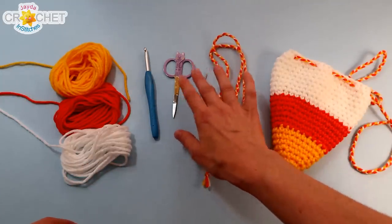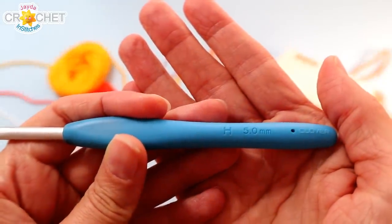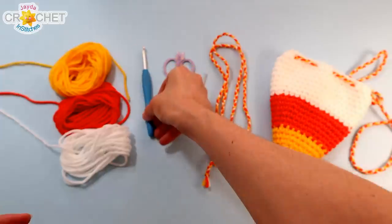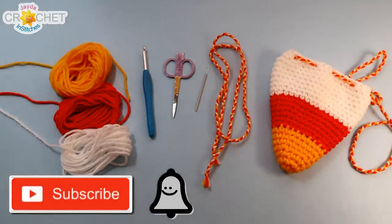You want a pair of scissors, a yarn needle, and today's hook is a five millimeter, also known as an H or an 8 in the US, a size 6 in the UK. If you haven't already subscribed to our channel, click that button and the bell so you never miss another episode. And once you've got all that together, we can get started.